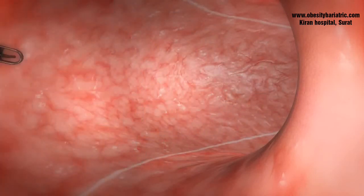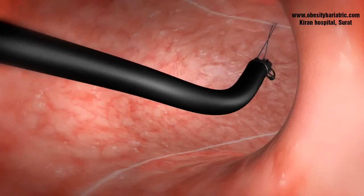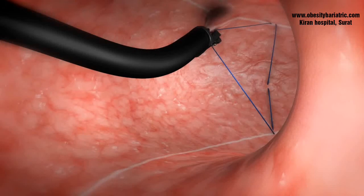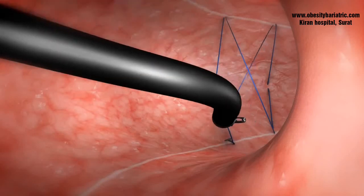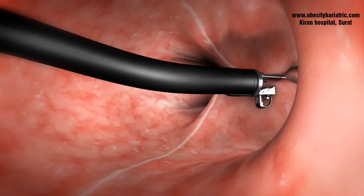Full-thickness sutures are then taken from the anterior gastric wall to the body and then the posterior gastric wall. This pattern is then repeated in a triangular fashion from the proximal to the distal end. This triangular suture anchor is then released and the suture is then tightened.